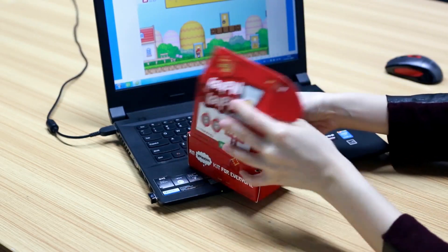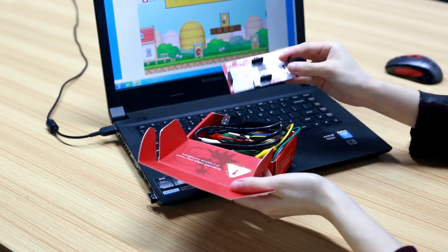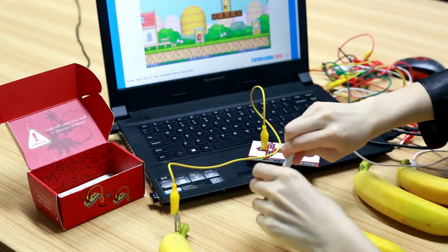Hello everyone, today I will introduce you to a popular Makey Makey kit. This kit includes a Makey Makey board, crocodile clip, USB cable, and jumper wires.